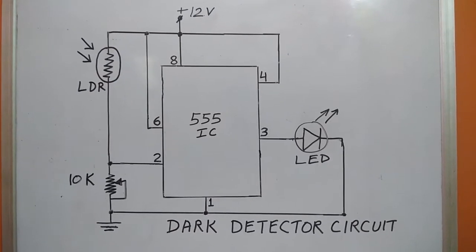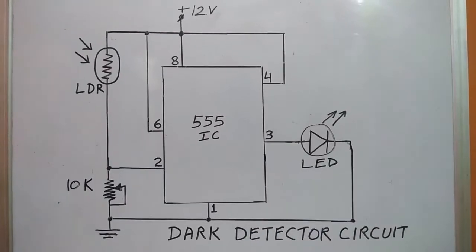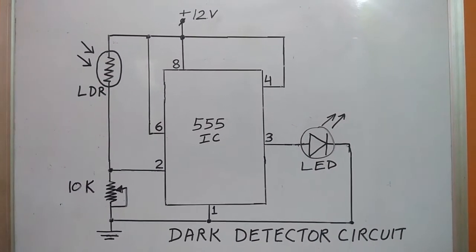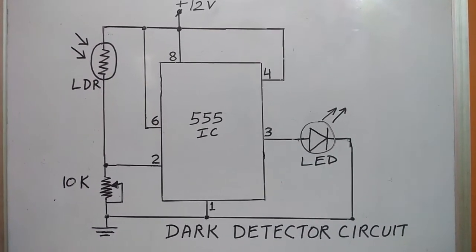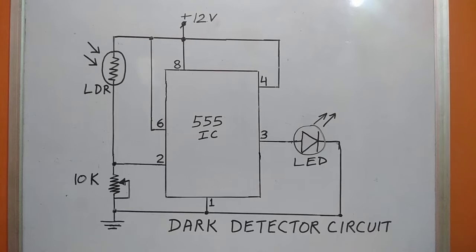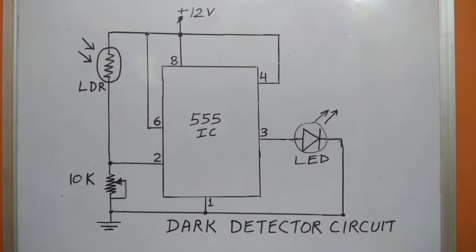In the absence of light, LDR resistance is very high. But when light falls on the LDR, its resistance decreases rapidly and comes down to 10 to 100 ohms. Pin 3 is the output pin of IC 555.